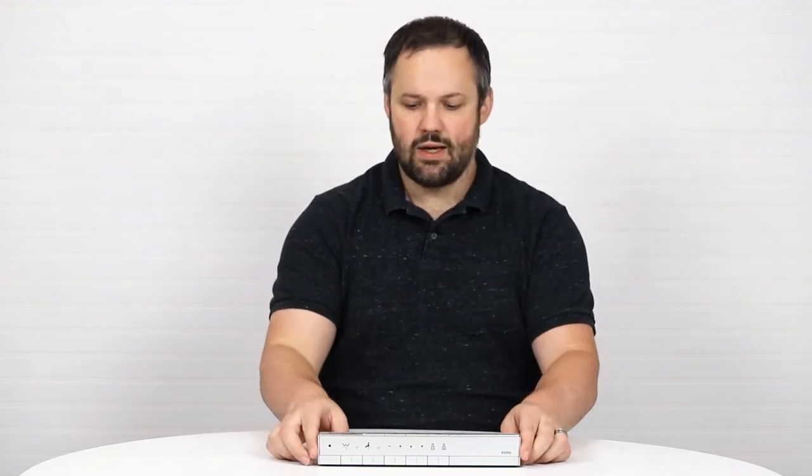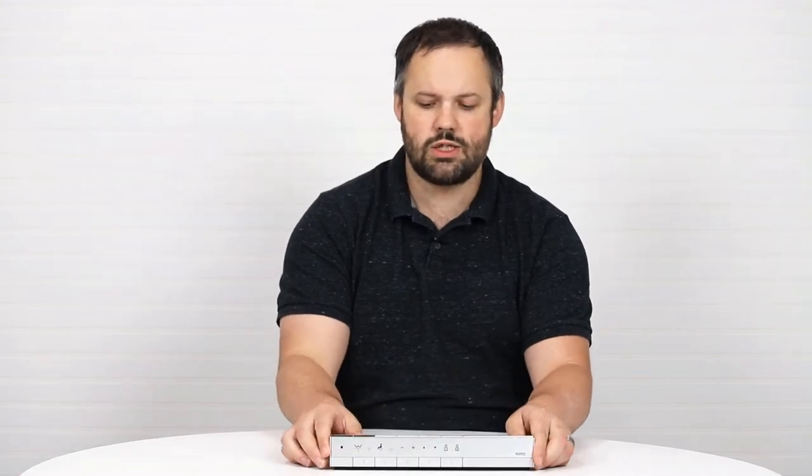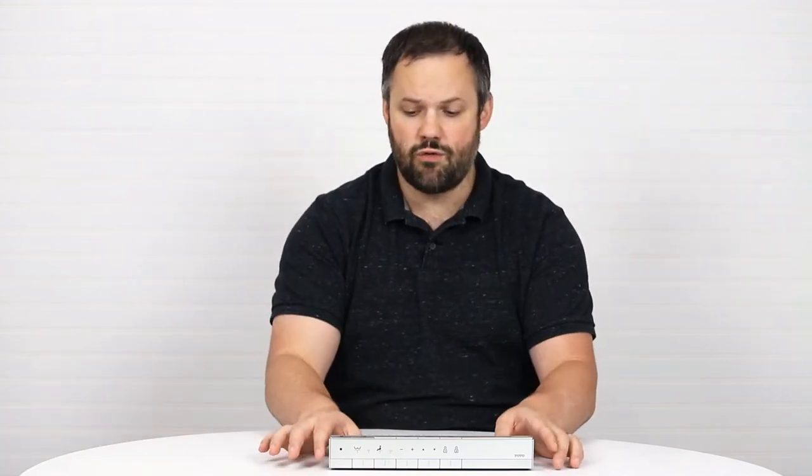Nine times out of 10, the issue is tied to the remote. Now, it's important to note that this issue is specific to some versions of the Neorest and not others. This issue would be tied to the NX2, the NX1, the RH, and the AH. The 700H and the 750H do not have this issue, so keep that in mind.